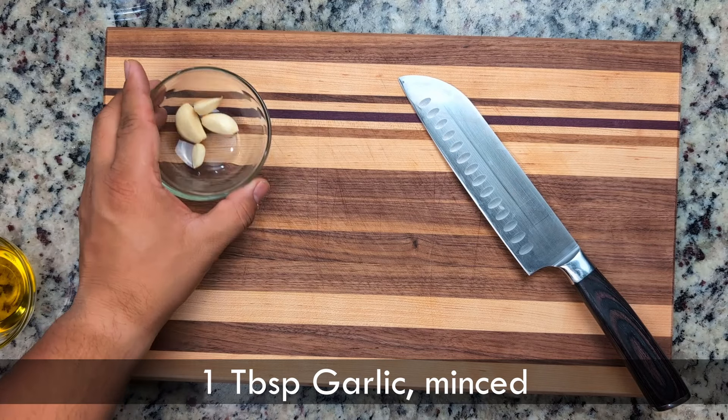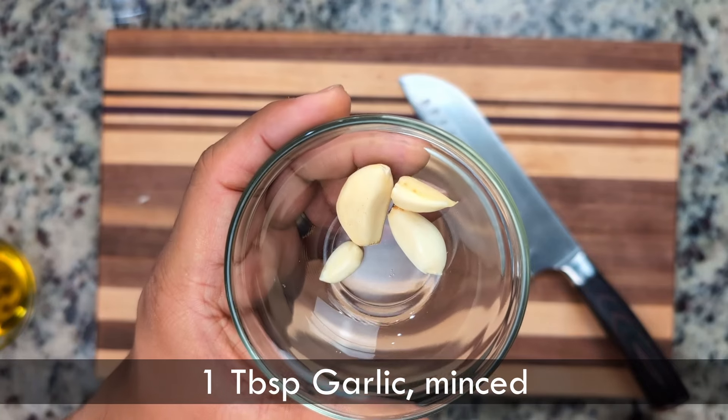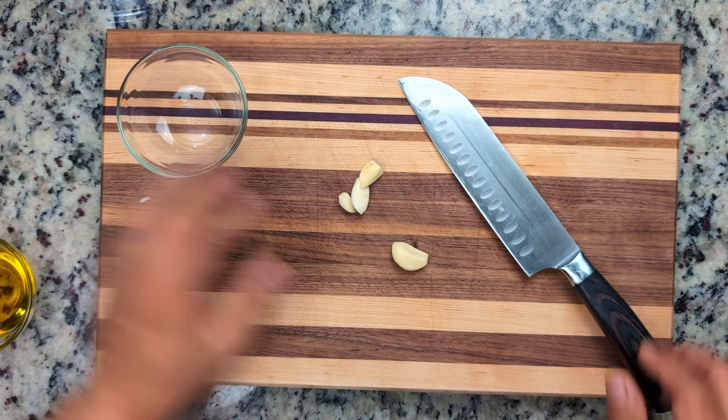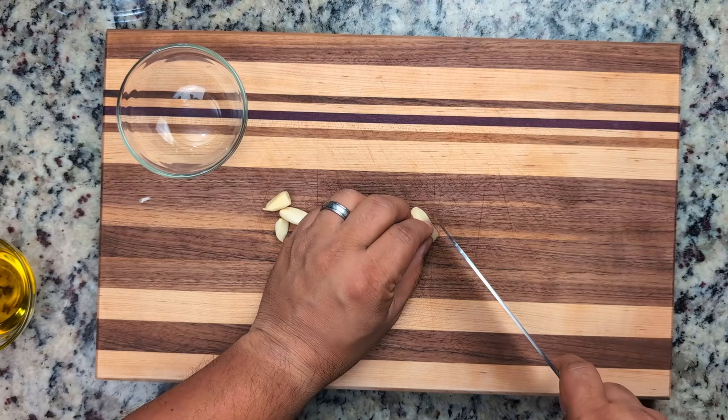We'll start with the aromatics. We'll use two to three cloves of fresh garlic and mince them fine. For the volume of soup we're making, we really don't need a lot — just a tablespoon.